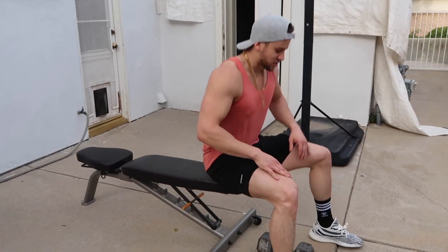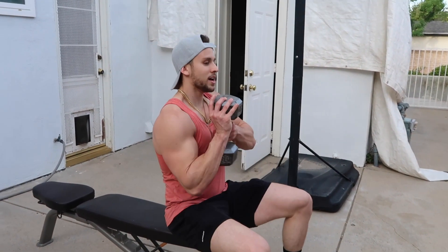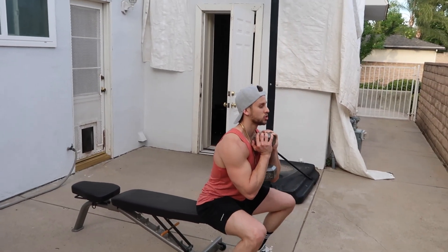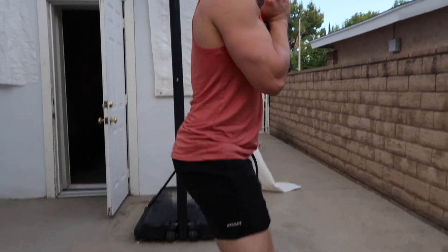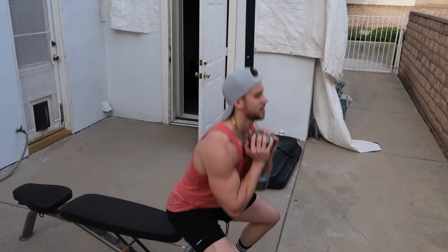Next exercise — just sit down and keep a chair, pick up a weight. Any weight that feels comfortable for you. Get a good stance, shoulder width, and we're gonna do seated front squats like this — get your butt to touch the bench and stand back up. You don't want to sit down there for too long, just touch and back up. We're gonna do 15 to 20 reps, 4 sets. This is also gonna work that vastus medialis.